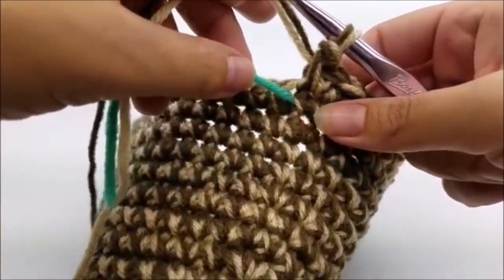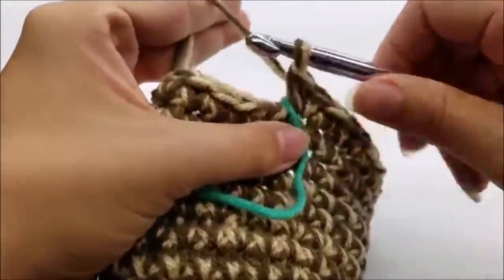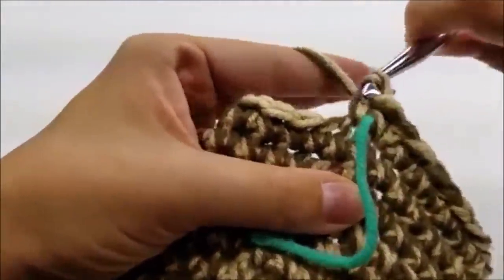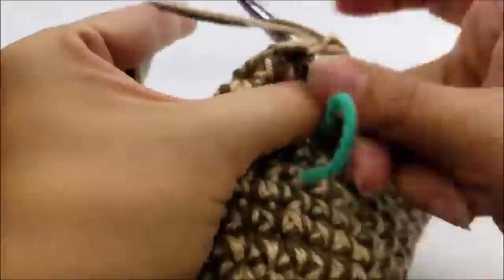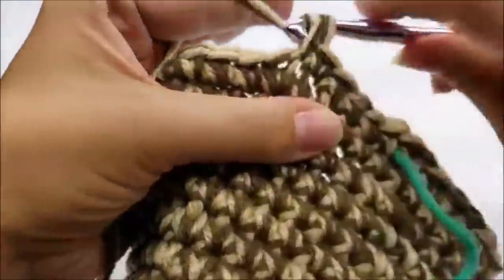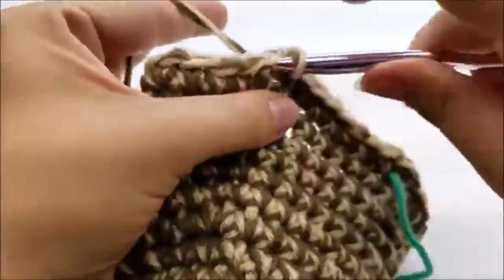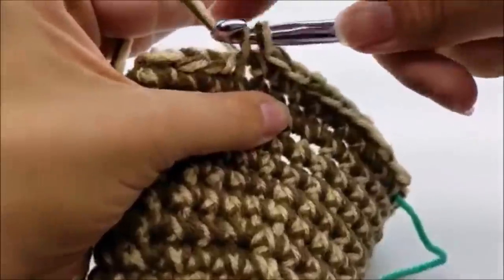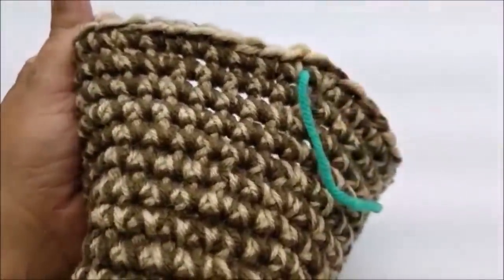Move your stitch marker up. For round twenty-three, just put one single crochet in every stitch around — you should still have 42 single crochets. By the way, I did mess up the last round and had to frog almost the whole thing, so don't get discouraged if you mess up — I just keep going and learn from it.